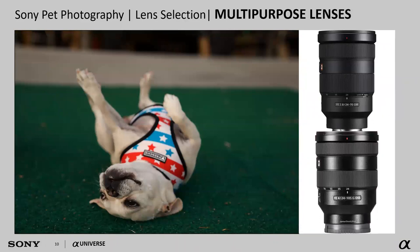What I would call the multipurpose lenses are fantastic for going on a walk, going to the dog park — they just cover a great range. You have things like the 24 to 105, the 24 to 70 in both the F4 Zeiss version and the 2.8 G Master version. If you're photographing on an APS-C size sensor camera, the 18 to 135 millimeter lens is another great choice.